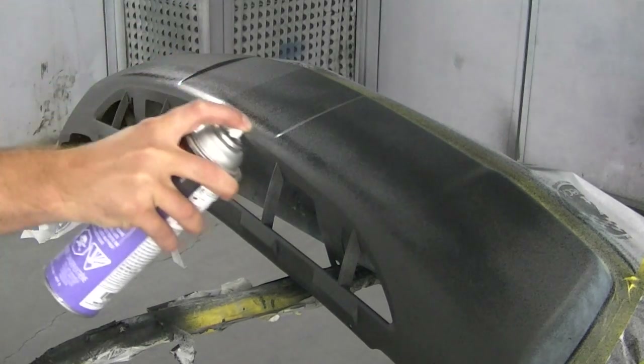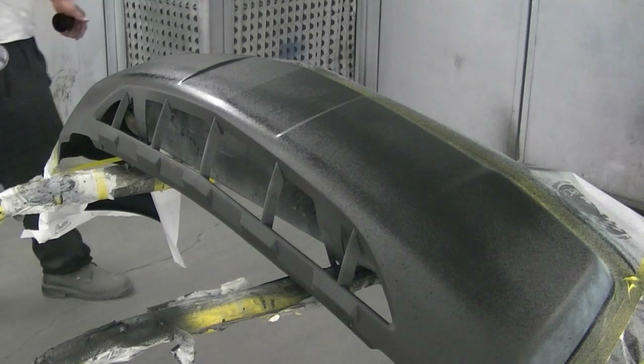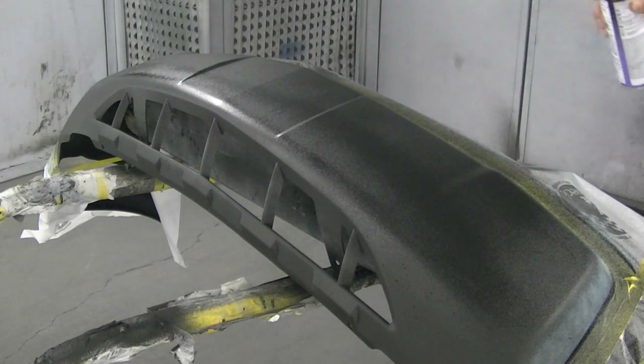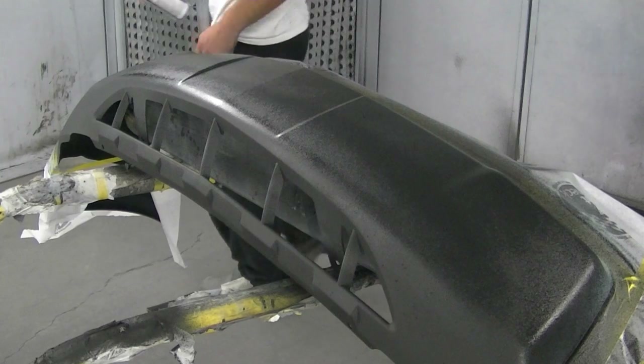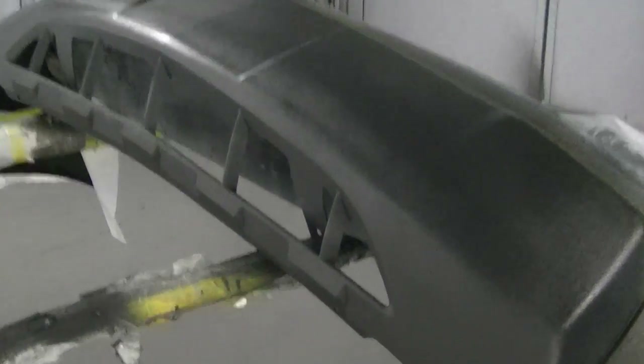If you want a lighter texture, I'll show you - when I remove the bigger chunks you can actually sand this stuff down a little bit and change the texture somewhat. The texturing product I'm using is from SEM, just called a texture spray. I haven't used a ton of texture products - I've used one other that I can't remember who made it, but it was absolutely terrible. I found this SEM one to be the best I've come across, but if anyone knows of a good texturing product let me know.